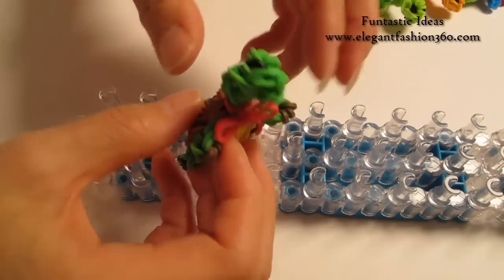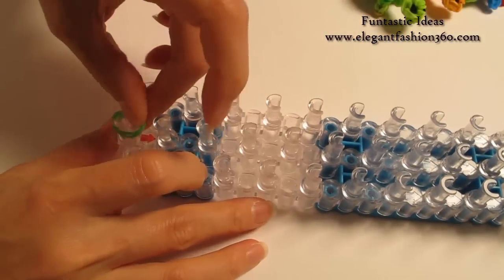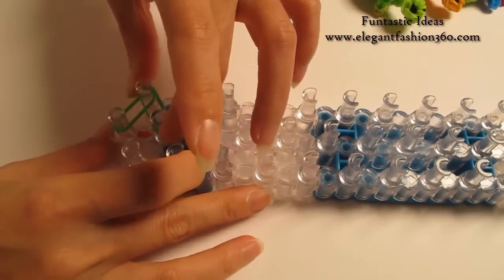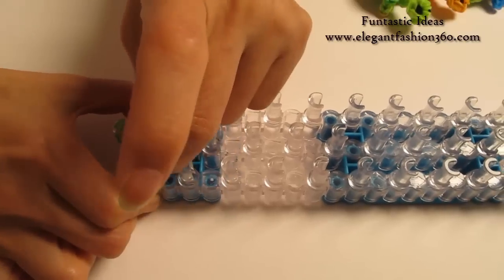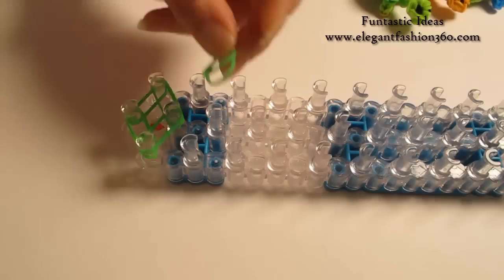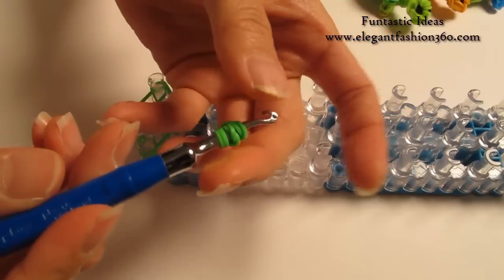Now we're going to start working on the head. For the head and legs, I'm going to use lime green, taking 2 bands. Start from 1st on the center to 1st on your left, then 1st on your left to 2nd on the center. Repeat this step on your right: 1st on the center to 1st on your right, then 1st on your right to 2nd on the center. Now take 2 bands, twist 1, 2 — so you'll see 6 rings total here.